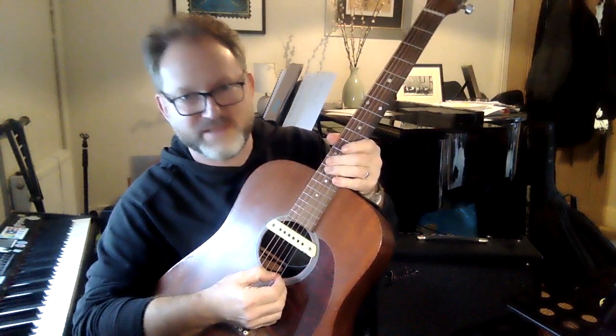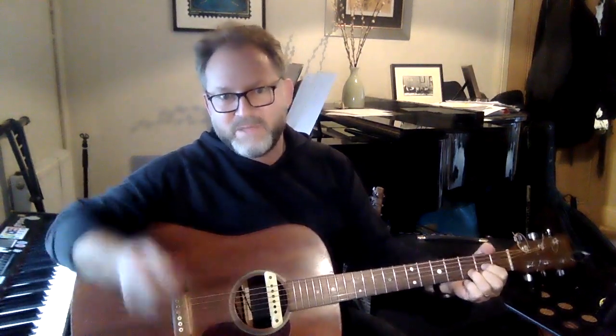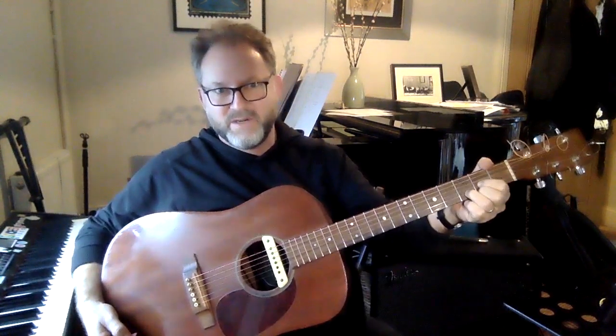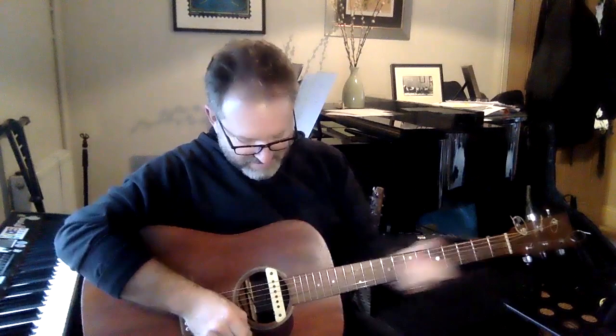This is a very nice guitar. I can use my fingers for picking or strum all the strings together, or play individual ones. It's an acoustic guitar as well but a bit bigger and louder than the first one. It's very nice for faster things too, and you can get quite a bit of sound out of it.